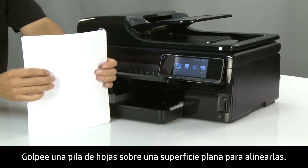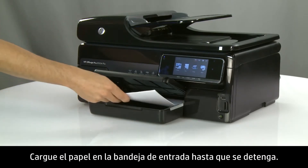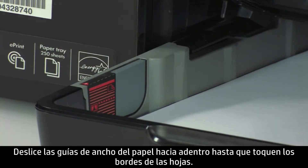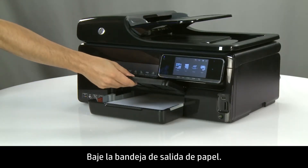Align a stack of paper by tapping it on a flat surface. Load the paper into the input tray until it stops. Slide the paper width guides inward until they stop at the edge of the paper. Do not push the guides in so tightly that they start to bend the paper. Lower the paper output tray.